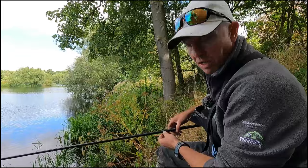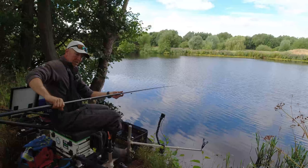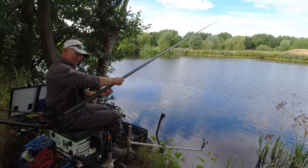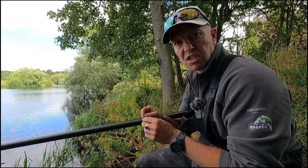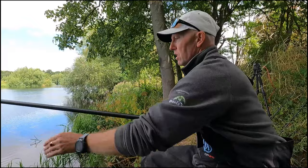So the setup — it's a typical AS8 1.5-gram float. I've got a shotted bulk, a little bit, and a few number 8 droppers down the line — fairly positive rig, I think we've got one, two, three droppers. I've got a size 16 Drennan Red Maggot hook on and a 0.10 bottom, so fairly strong. I'm going to start on a single red maggot, just have a look, see if there's anything sat on this pole line. The feeder just seems quiet, so if there's not we'll go out longer.